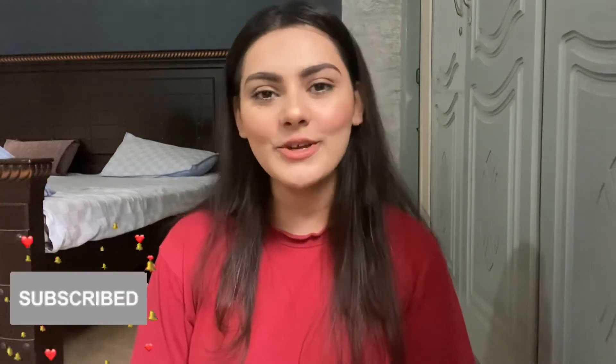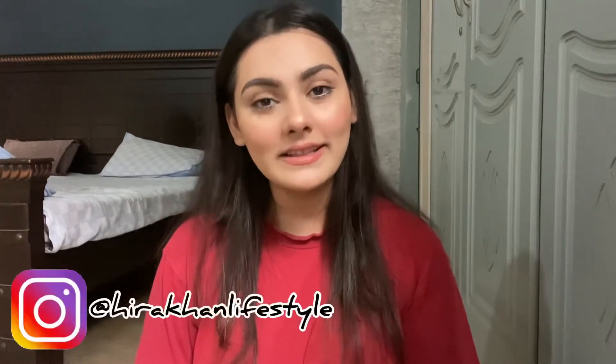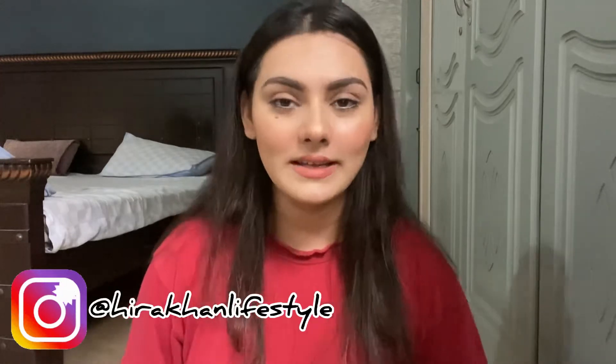Hi everyone, welcome to my channel. This is Mehira Khan. If you are new here, do subscribe to my channel and also follow me on Instagram. This video is a review video and in this video I will be reviewing two foundations, and these two foundations are from Pakistani brands.